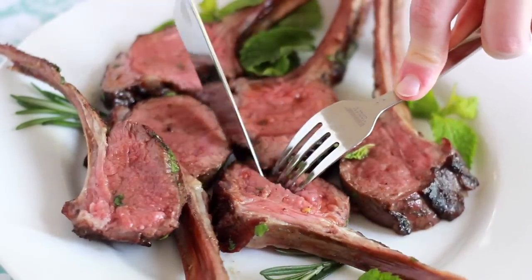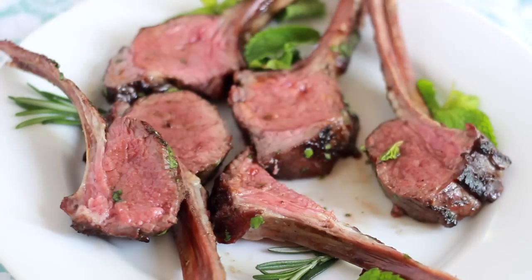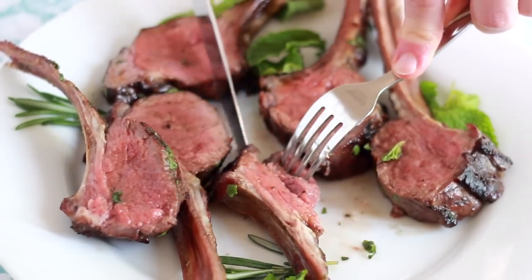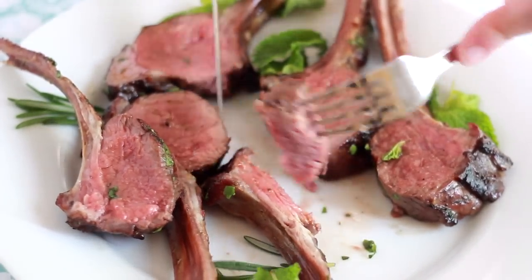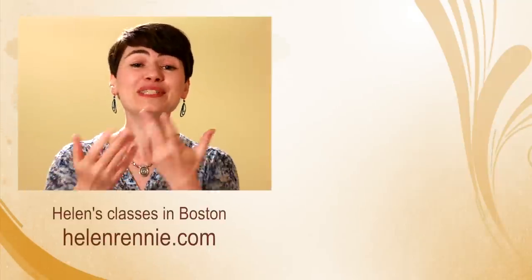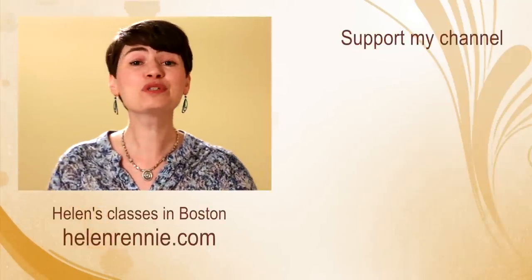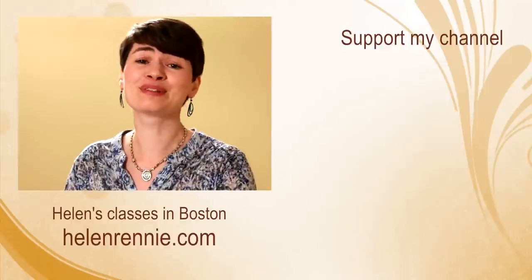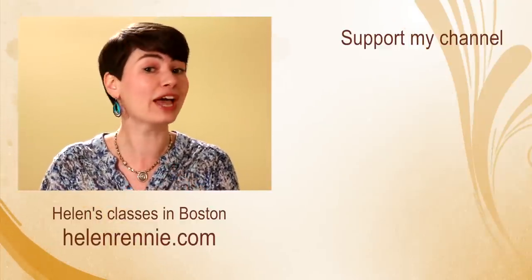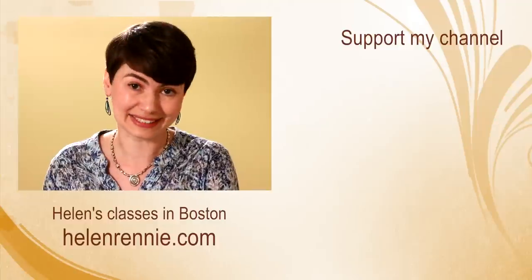This is one of my favorite meats to grill in the summer. But in case grilling is not an option for you, just wait till next week and I'll show you how to cook an equally spectacular rack of lamb indoors. This video was brought to you by viewers like you — if you liked it, click here to support my channel. Don't forget to subscribe and hit the bell button so you get notified when I post new videos. And if you're ever in the Boston area, maybe I'll see you in one of my classes.